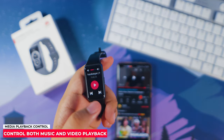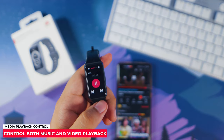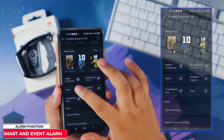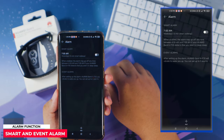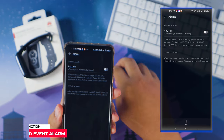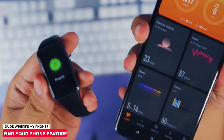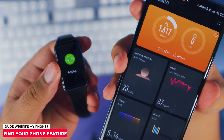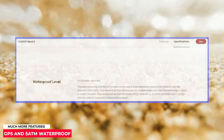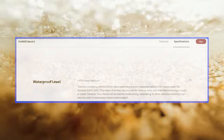It has music control that lets you take control of music playing on your phone. It also has a smart alarm to help you wake up, an event reminder — both configurable in the health app — and a find your phone feature, which is perfect for forgetful people. And lastly, it has GPS tracking and a 5-atmosphere waterproof rating, allowing it to withstand pressures equivalent to 50 meters.